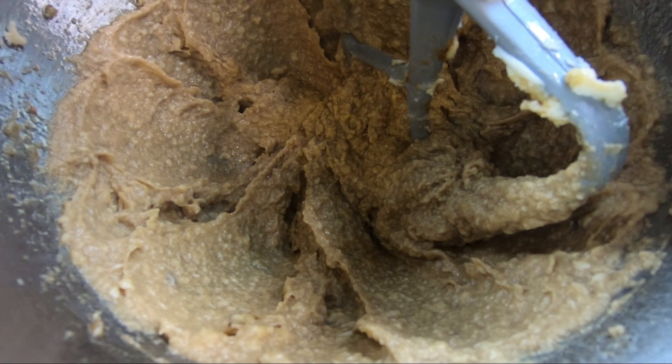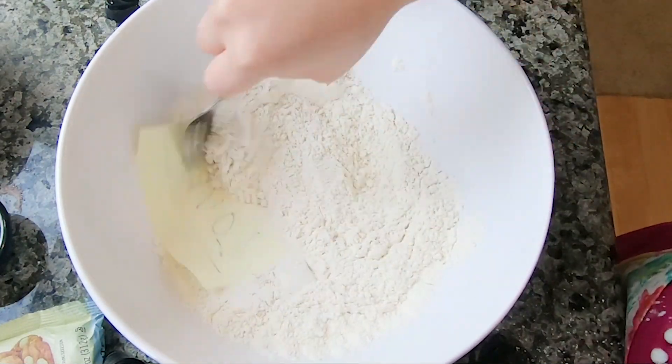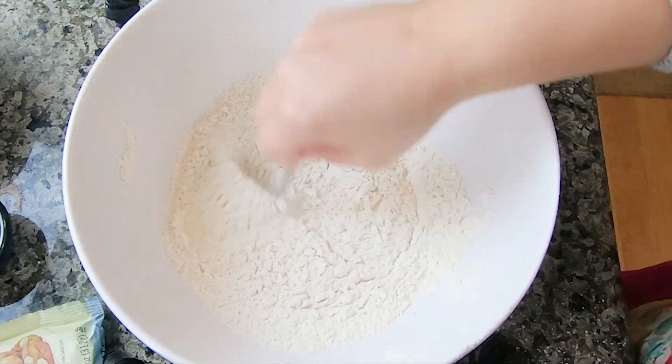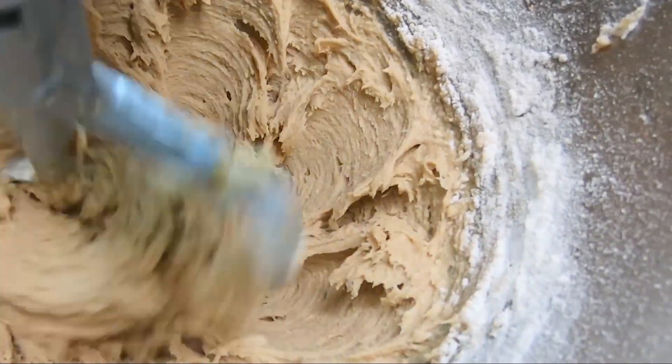Pay attention, people — this is vital. In a separate bowl, mix together your flour, baking powder, salt, and of course love. Now we're gonna add about half of our flour mixture into our wet mixture and mix until that's well combined.